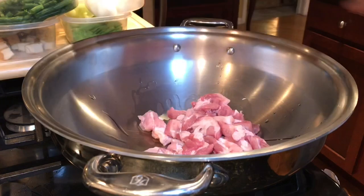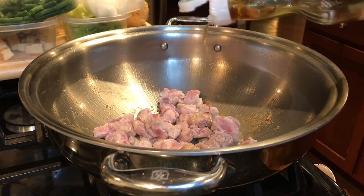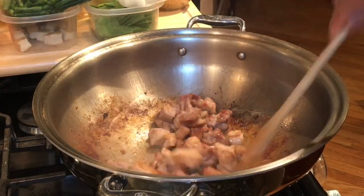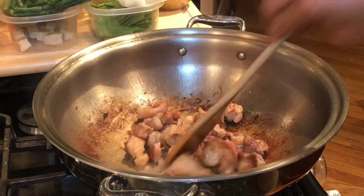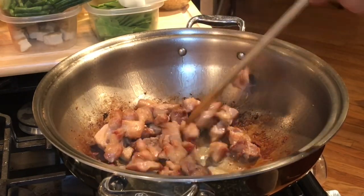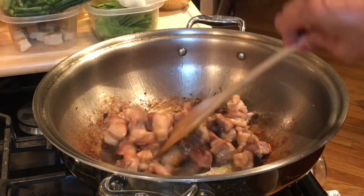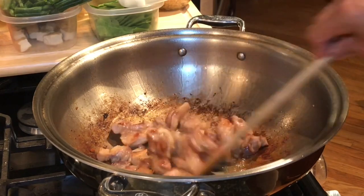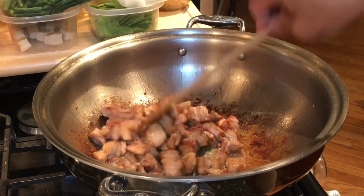One pound pork belly that I cut into small pieces. Let's add some patis to the pork belly. I've been cooking the small pieces of pork belly for about 12 minutes now. You can see it's all brown — it's not quite soft yet. I trimmed up some of the fat and cooked it with a tiny bit of oil.